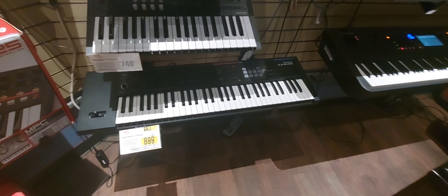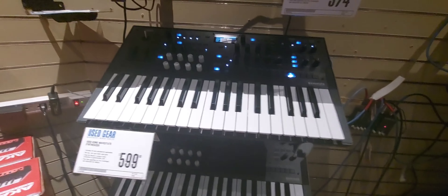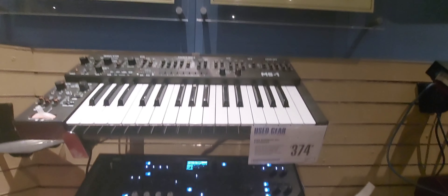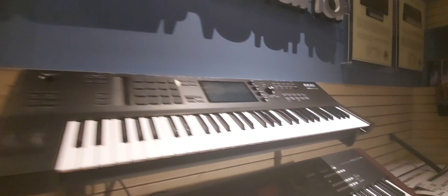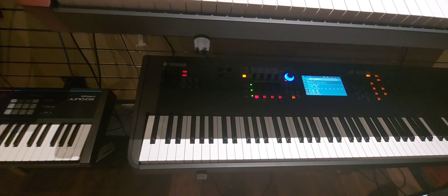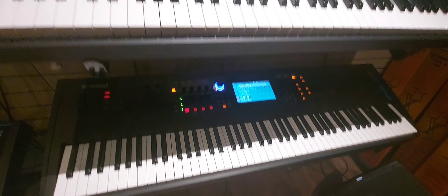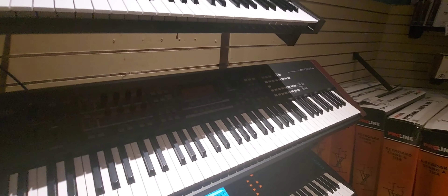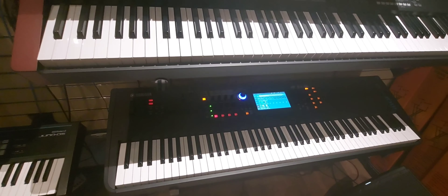They have the Juno DS, and this is a Mod X8, which is a stripped-down version of a Montage 8. This is a Mo XF8, which is a stripped-down version of a Motif XF8. These are pretty good synthesizers.